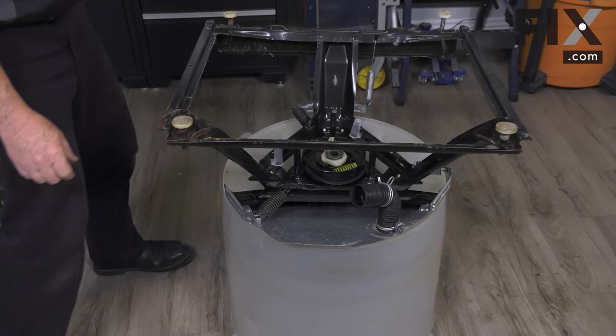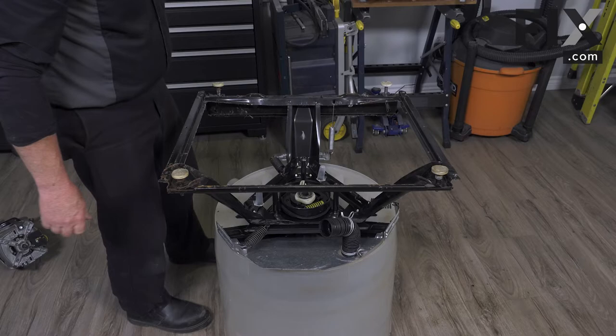Your suspension plate is in place and your frame is back together. Now we can put in our motor and transmission.